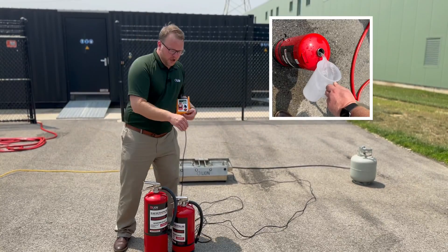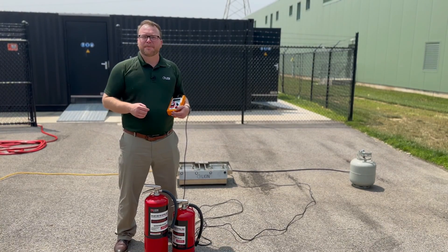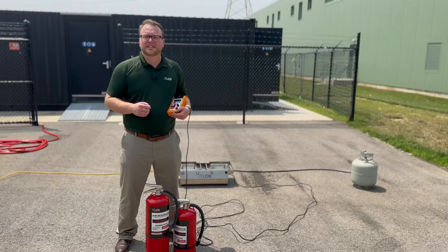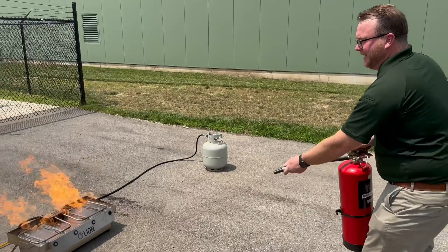You're going to fill it up with either four or six liters of water, and then you'll top it off with compressed air so you'll have the kick and the feel of an actual extinguisher, but you won't have the mess of a dry chemical extinguisher because you're discharging water.